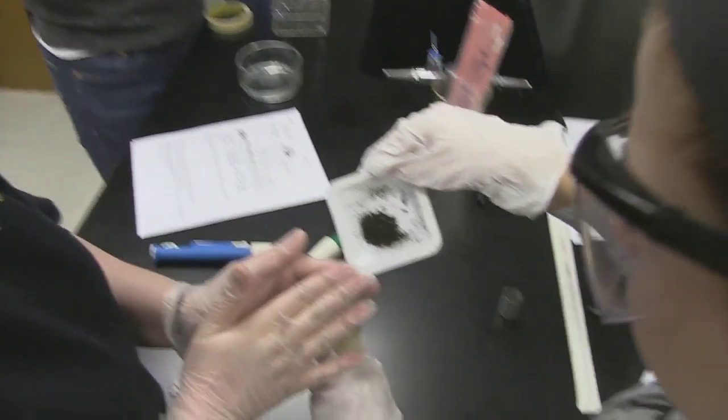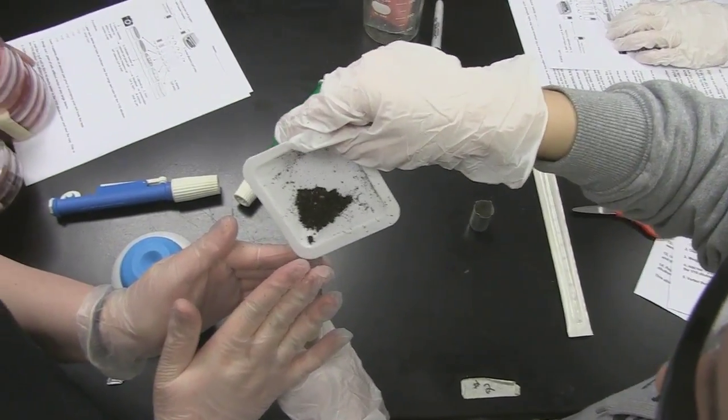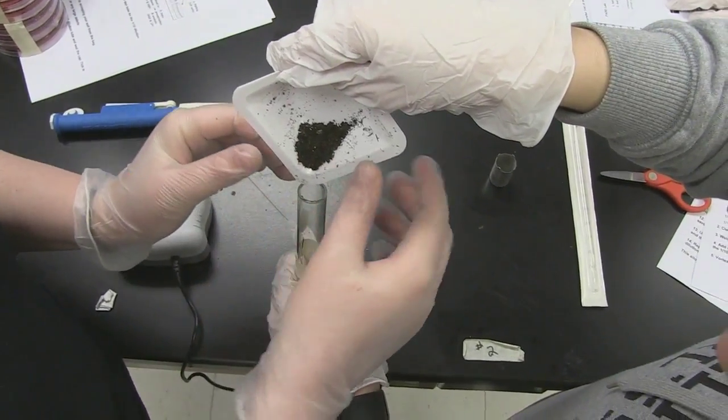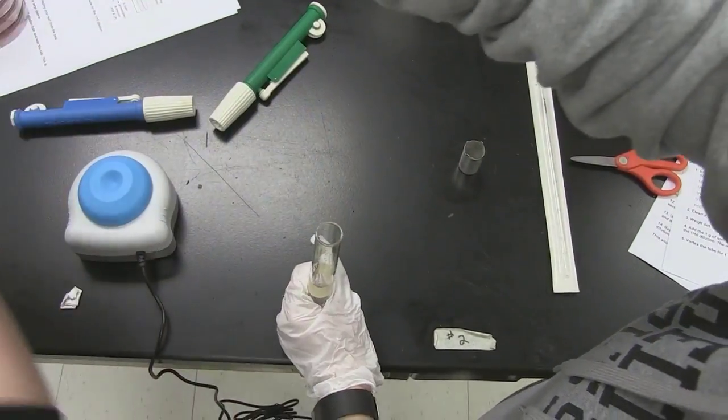Basically, some of the bacteria that we have now — superbugs — have evolved over time to be resistant to most of the drugs that we currently have on the market available to treat patients.